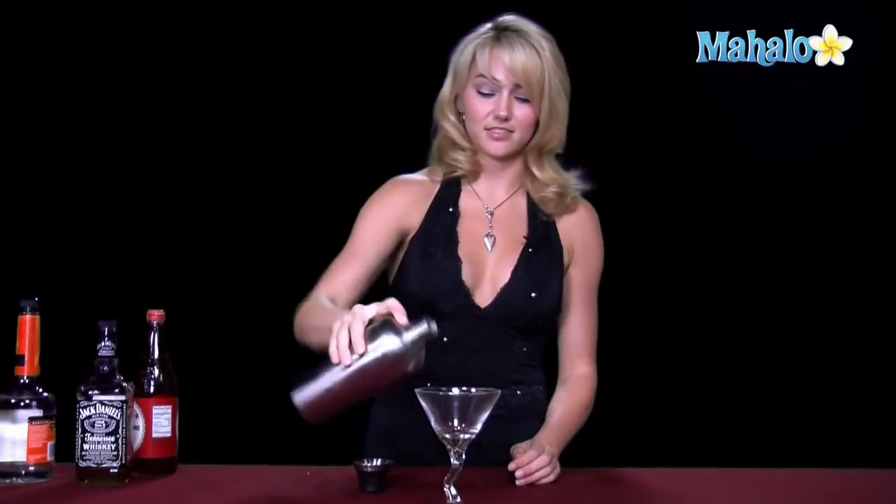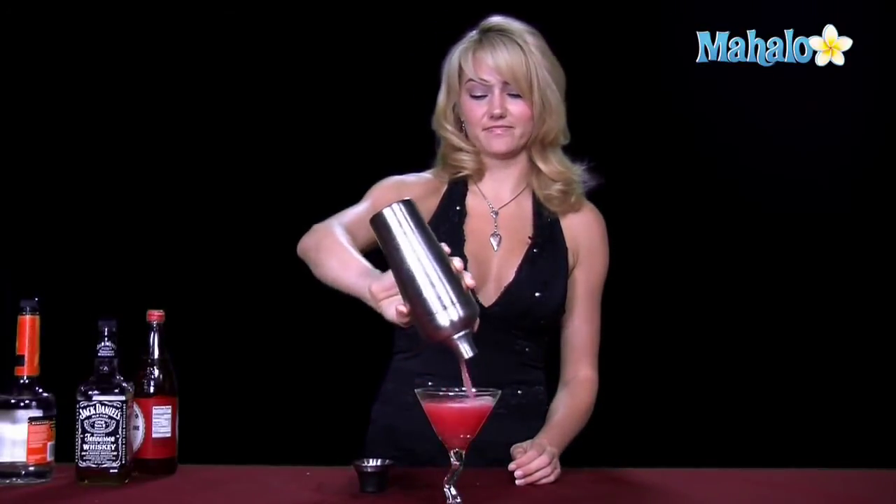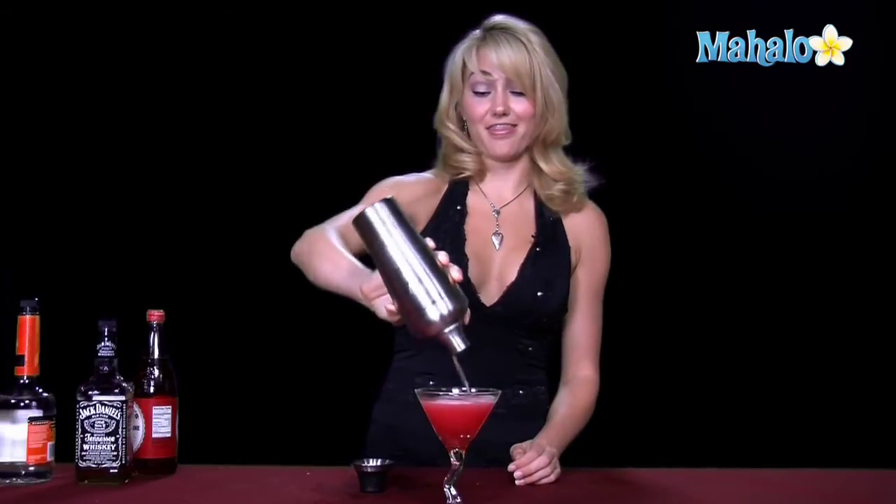Now that it's good and cold, I'm going to strain it into my martini glass. Look at that pretty pink color. And that is how you make a New York Tiger.